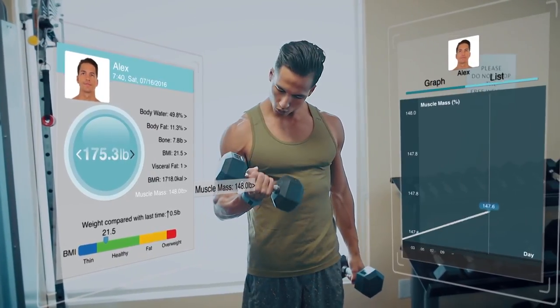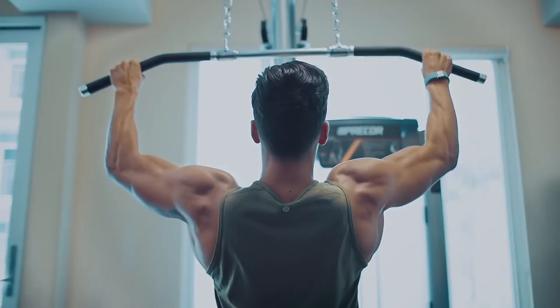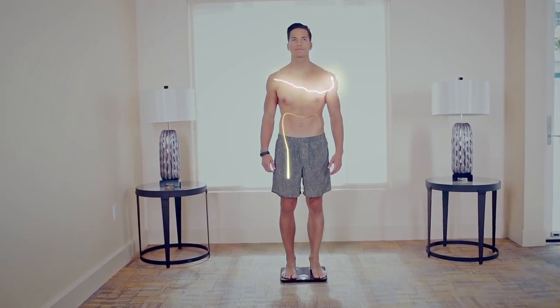It connects via Bluetooth to your smartphone or tablet that uses iOS or Android. Get your BlueWay Smart Body Composition Analyzer Scale today.